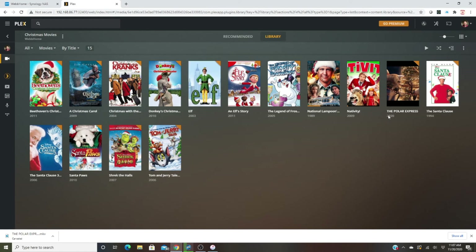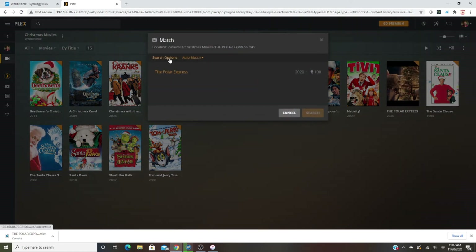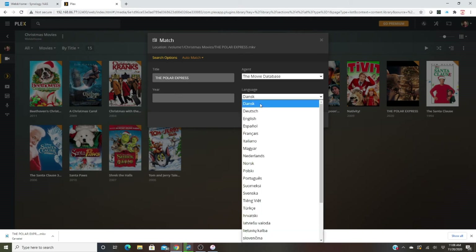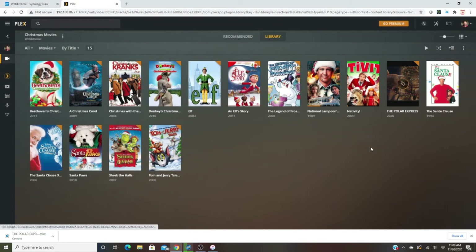Now when you access it on your streaming device you'll see the cast members and all that info, pulled from the internet, just like any other streaming service. Let's do the same for The Polar Express — hit Match, go to Search Options, delete the default year, change the agent, and hit Search. It was made in 2004, so I select that and watch it populate with the correct metadata.